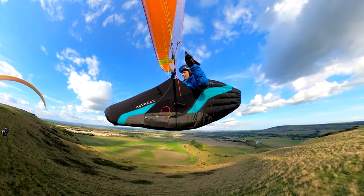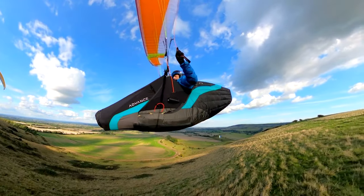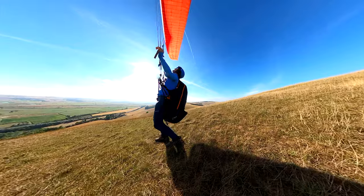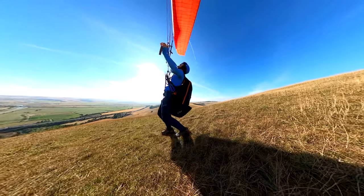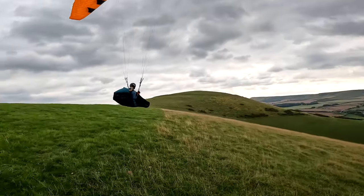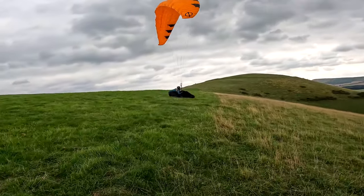There is a fallacy that buying a pod at the beginning of your flying career saves you money because you don't have to buy again. This is like buying a sports class wing to grow into — it fails to acknowledge the increased risk you create during the learning phase. Wise gear choices should reduce your risk, not increase it.